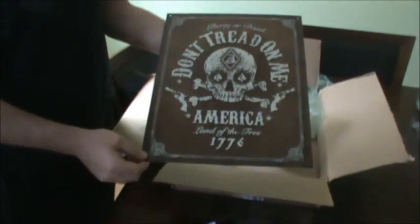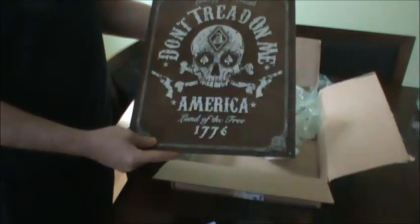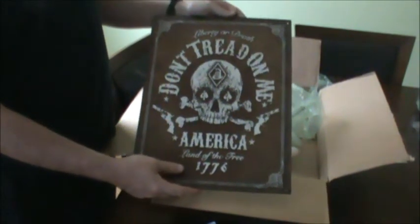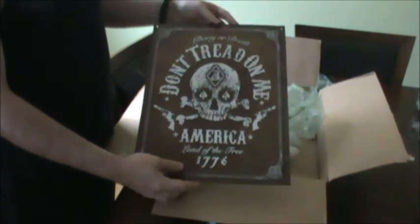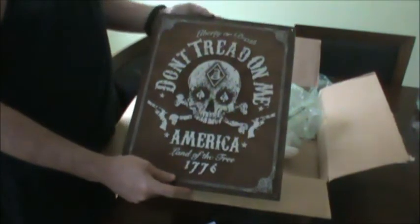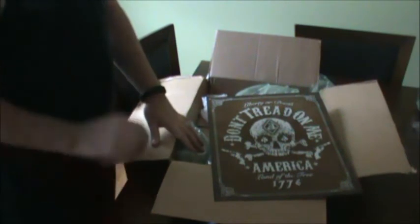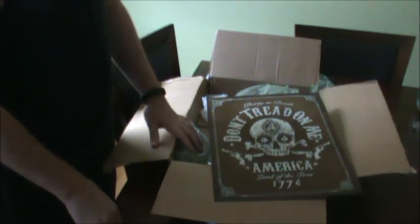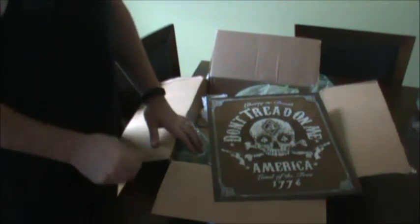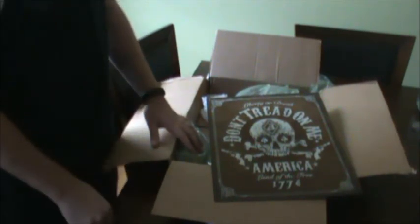It's going to go right up on my wall behind my table when I get my table in. I'm very excited and I got to give a big shout out to NSC85. He put out a good contest and I'm just glad I won because I got this awesome sign now. I'm going to leave a link at the bottom for his YouTube channel — you guys should go over there and check him out. He's got a couple of good videos up and he's a good guy. He shipped this out immediately right after he chose the winners. The next two days this was out and it got to me within three days.